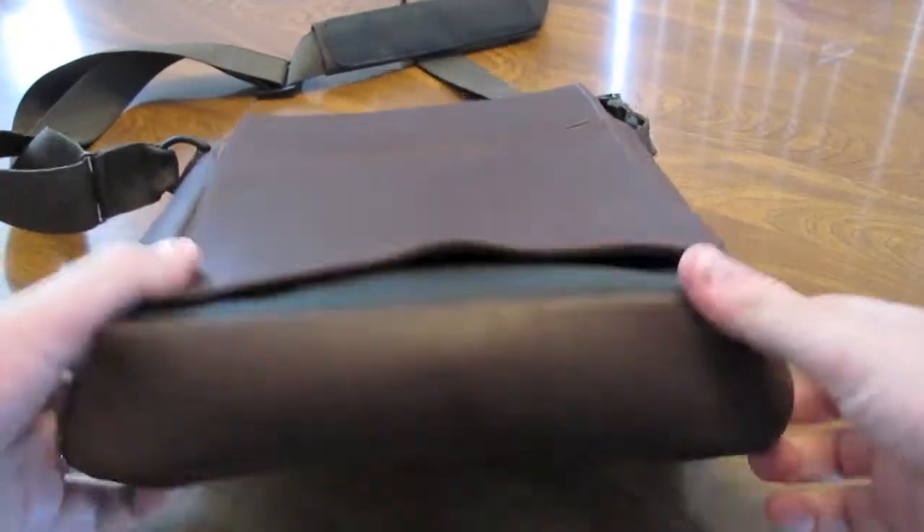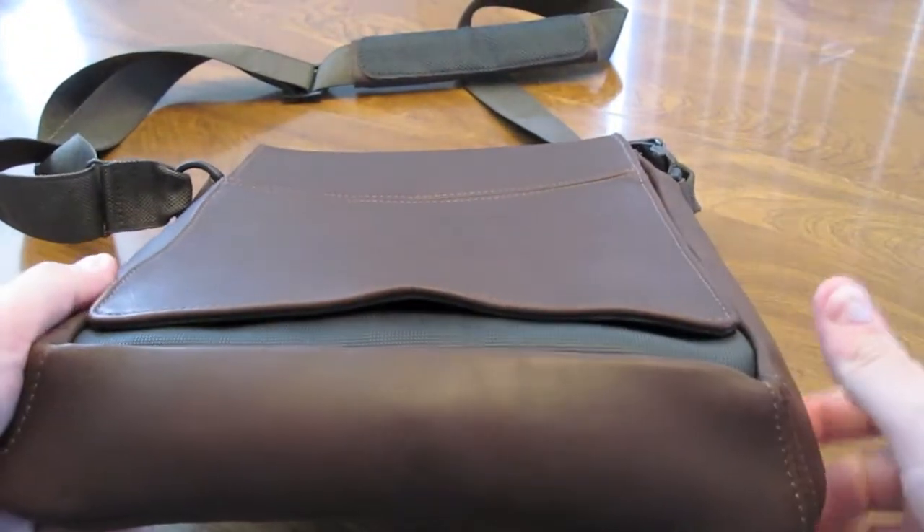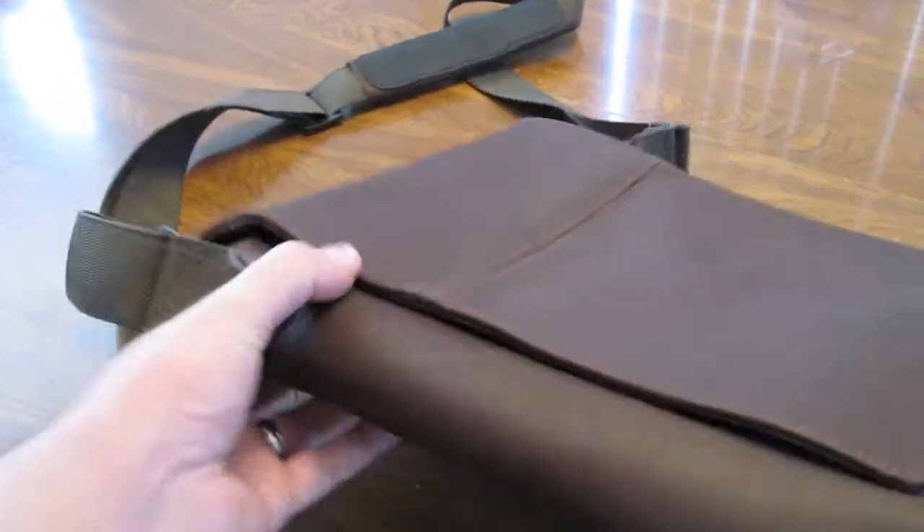This is the highest grade of leather I've ever seen — every stitch is absolutely perfect. You can kind of see the leather here; it is amazing.